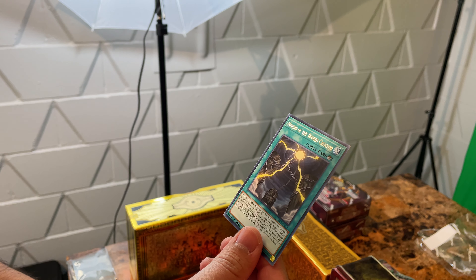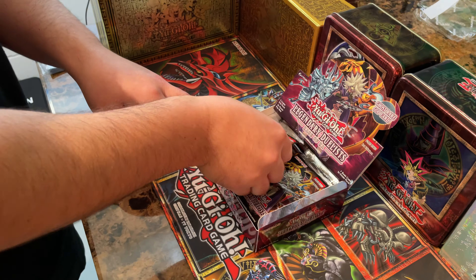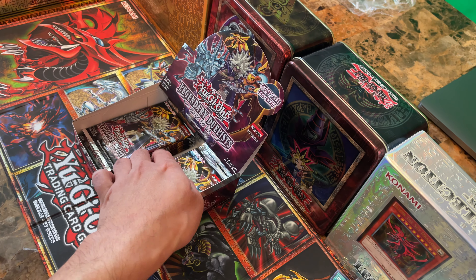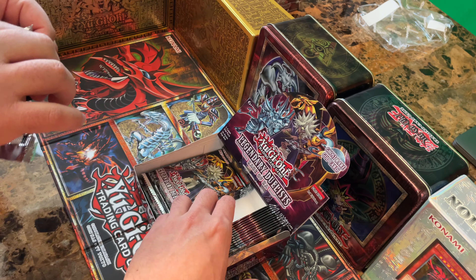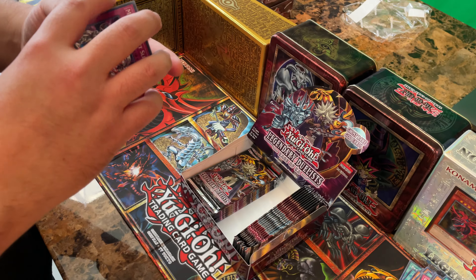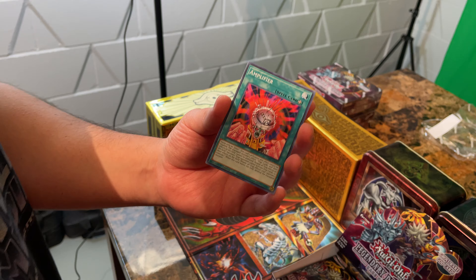Level 10 or higher monsters on the field cannot be targeted or destroyed by card effects — Divine monster. You can add one Divine monster from your deck to your hand. Very cool, very useful. We were so psyched when these came out because Ra kind of seemed like you were cheated when all the God cards came out with their effects, since Slifer and Obelisk are pretty much identical to the cartoon. But now Ra gets his own cards.